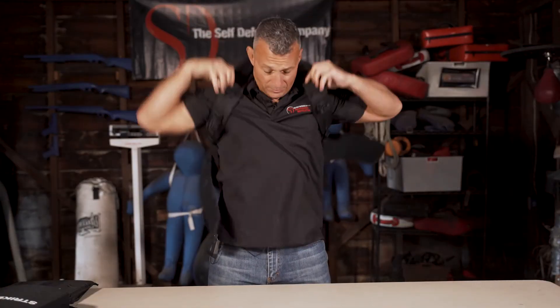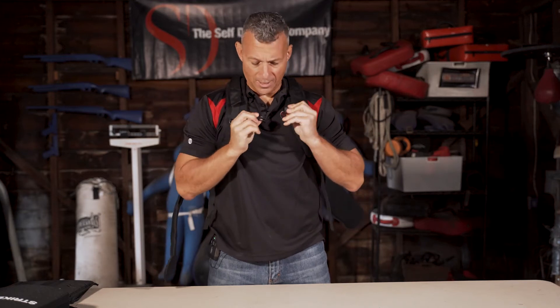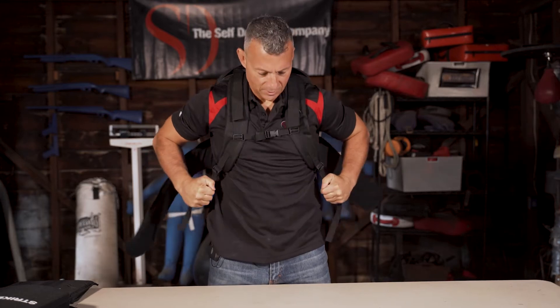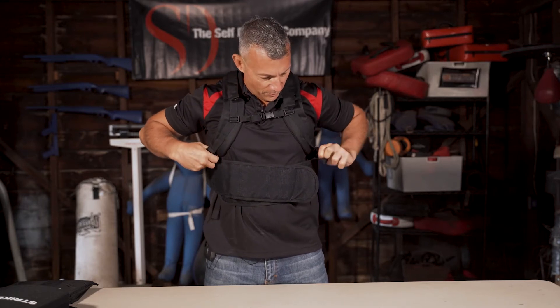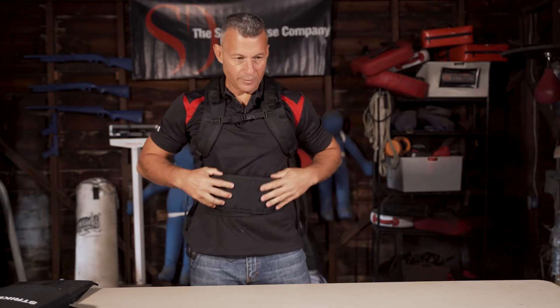Now we put it on. Once this is sized, I like to do the chest piece first. Snug on the shoulder straps, and then put the rapid deploy belt on and give it another snug.